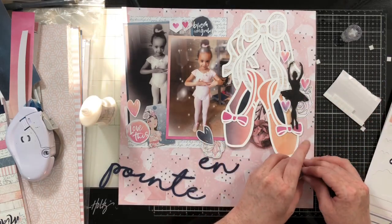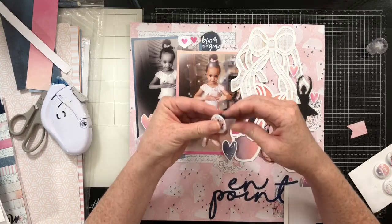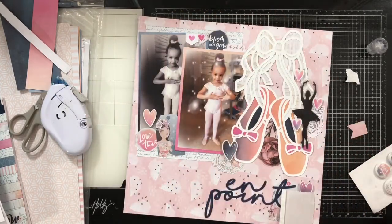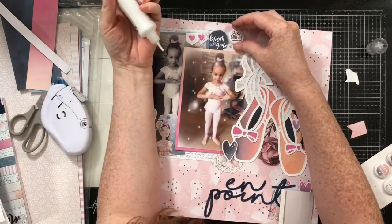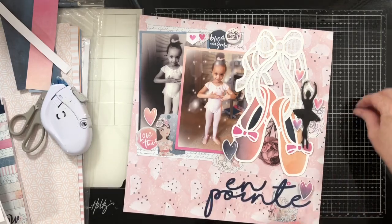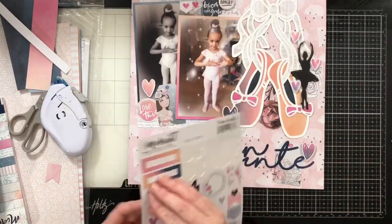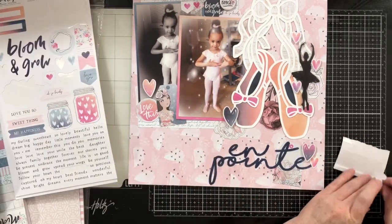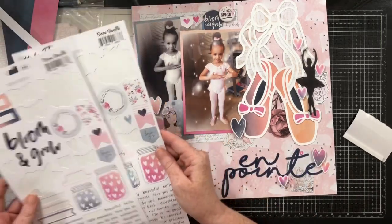Adding more pop dots, more hearts — lots of fun things. I decided I wanted to add one of these little flares, but when I pulled it off the packaging it took some of the paper with it and wasn't sticky anymore, so I'm adding some glue to the back and popping it up at the top. I absolutely adore Coco Vanilla Studio lines. A Cherry On Top just started selling it — you can grab it on pre-order — and they will have the three latest collections in the shop soon. Adding more ombre hearts, because you can never have too many hearts.